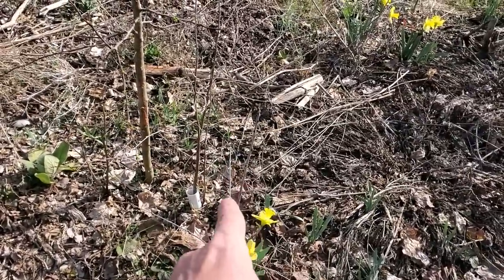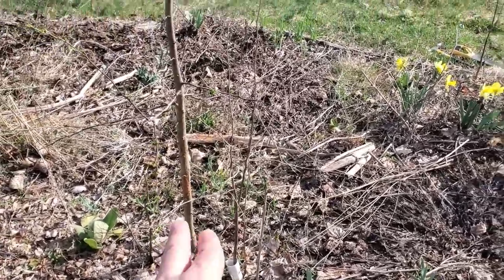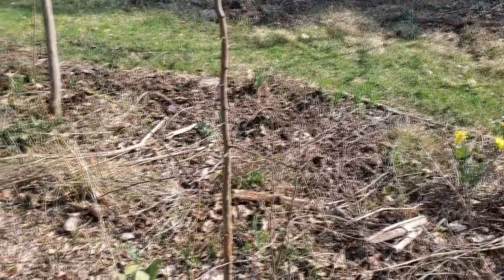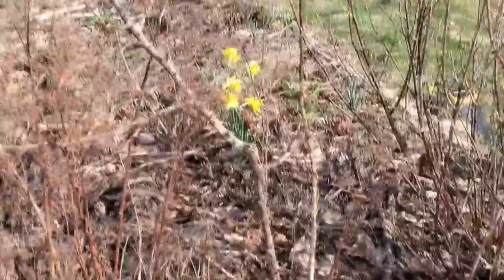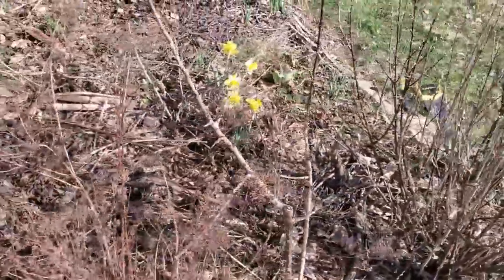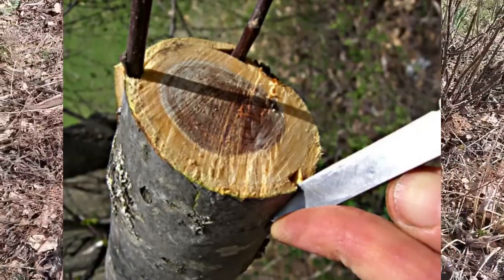Threw in some more sea berries here right next to this pear — or is this an apple? I think that one might be an apple. This one actually doesn't have a trunk protector and it survived the winter — isn't that funny? All the ones I put trunk protectors on, the rabbits destroy. But not that one. This one here is their favorite — they keep eating it. I think it's dead, so what we might try is cut it low and then do like three grafts into the actual flushed-out cut stump.